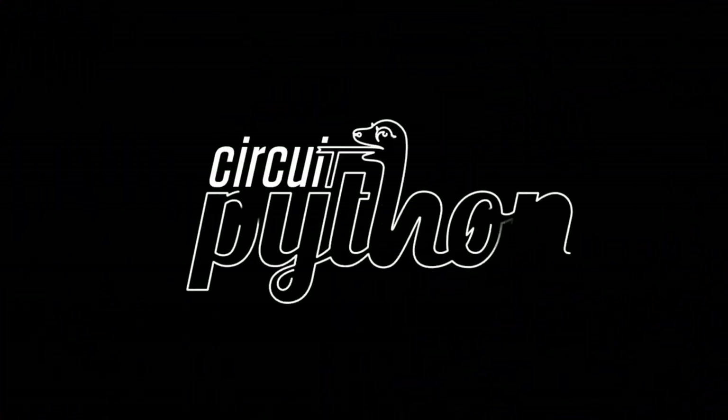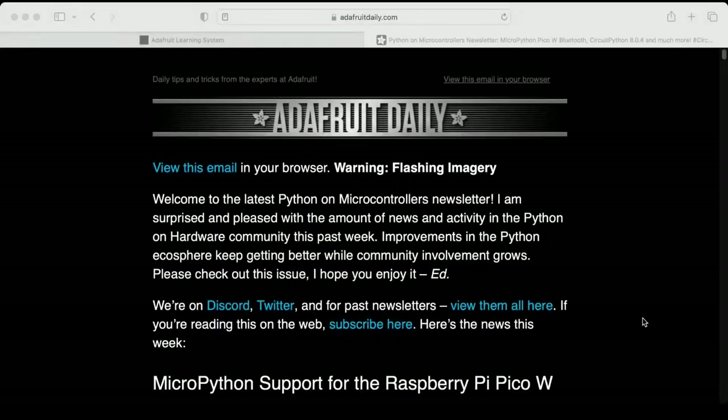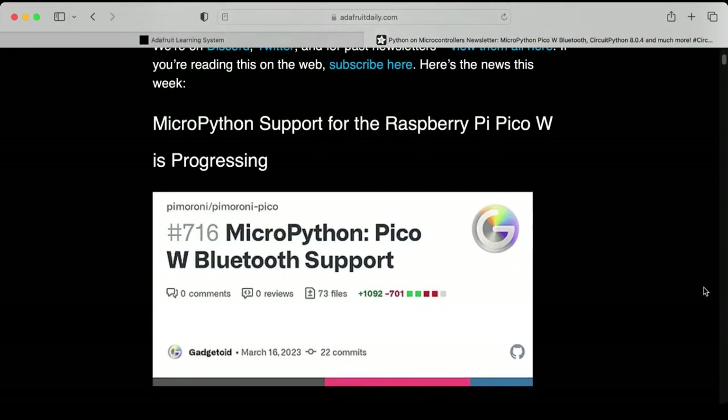It's Python on Hardware time, and we got some stuff going on. The newsletter is gigantic this week. Thank you so much, Anne, for putting in all the work that makes this, I think, the best and most popular Python Hardware Newsletter. So a couple bits of news, and then we'll go into what I think is a big story this week.